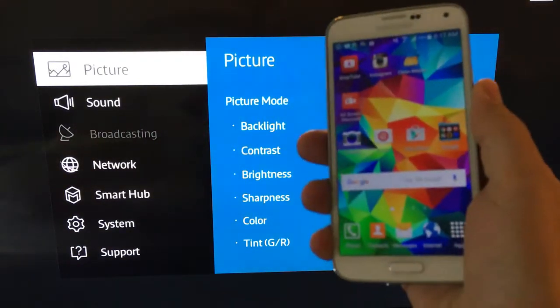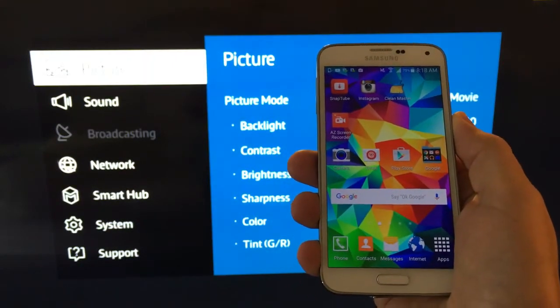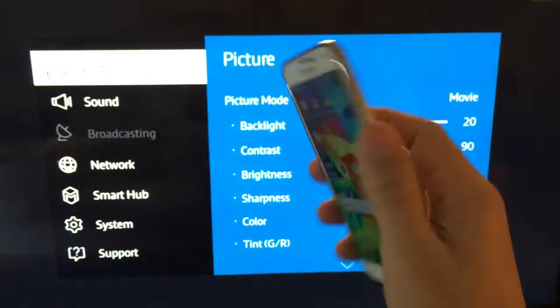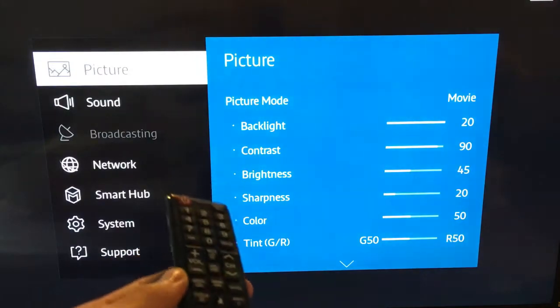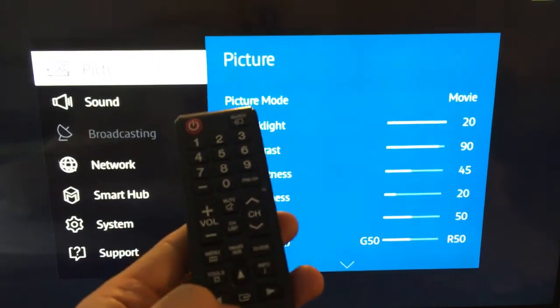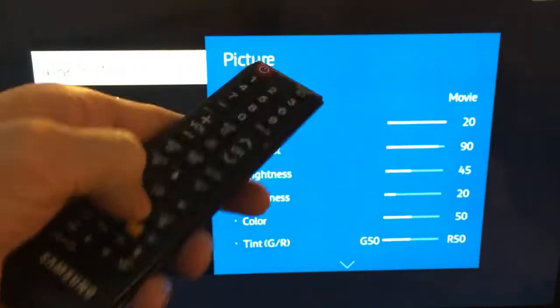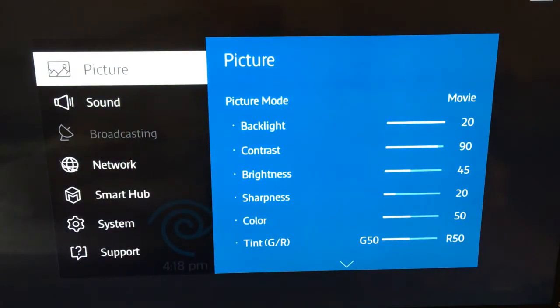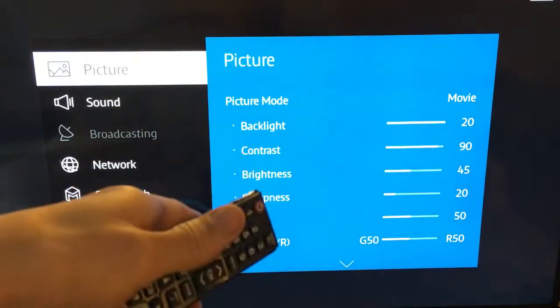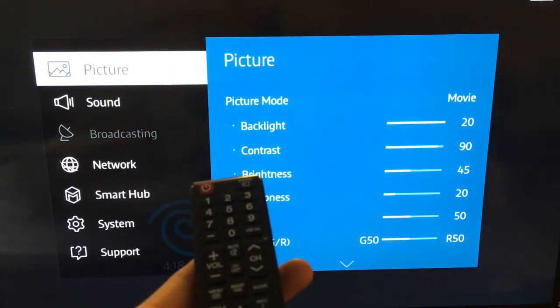I'm going to show you how you can mirror your Samsung Galaxy S5 wirelessly to your smart TV. This is a Samsung smart TV — I got it on Amazon. I'll put a link in the description below so you can see all the product details. This is the 4K version. I got it four months ago and it's actually $200 less now on Amazon.